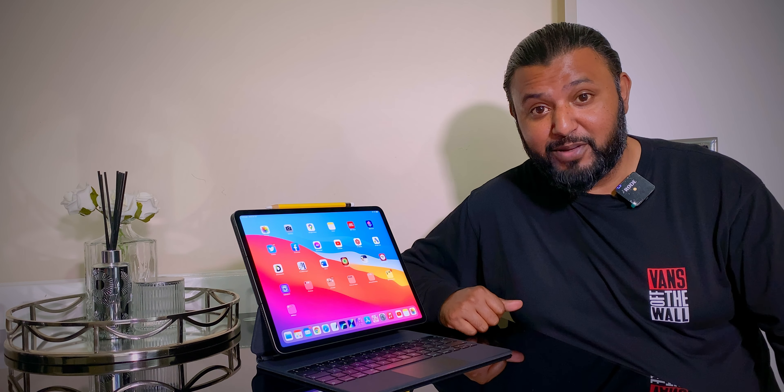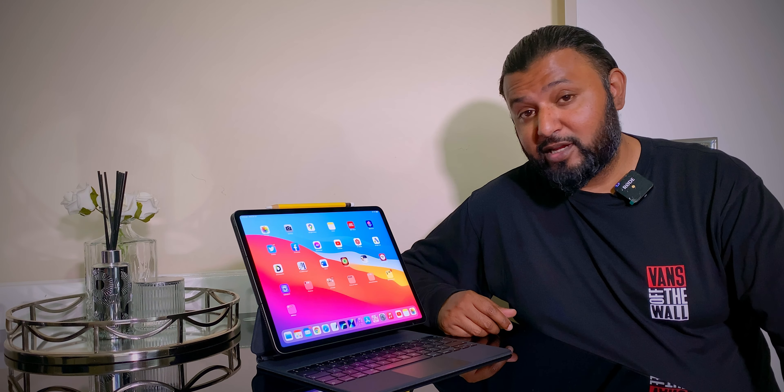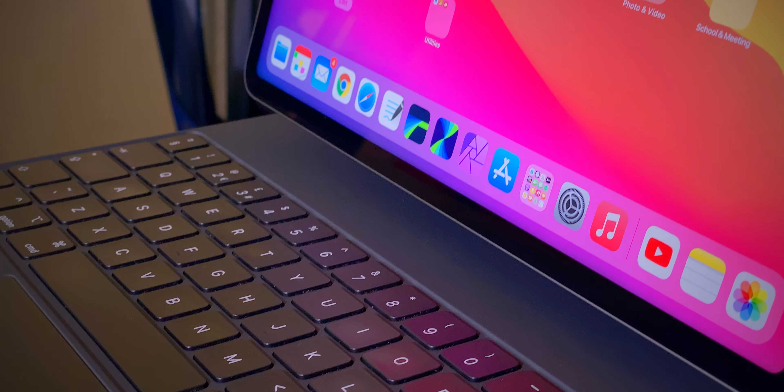When I was looking at purchasing the keyboard — because I do need one when I'm editing on the iPad — the new ones cost around £350, and there is no way I'm spending that much. So I looked on eBay and I found this keyboard for under £100. I thought, what a deal — I've saved over £250!